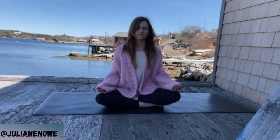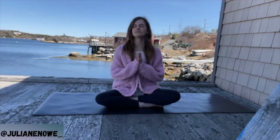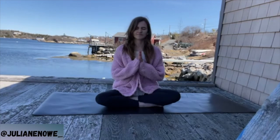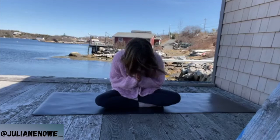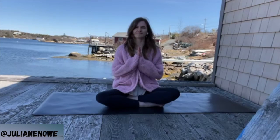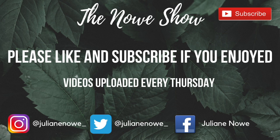A moment of gratitude. Soften your jaw, hands come together in front of the heart. Take a moment to list three things you're grateful for — remind yourself how fortunate and abundant you really are. Grace, love, and gratitude. We bow forward to ourselves and each other. Namaste. Open your eyes when you're ready. Thank you, thank you.